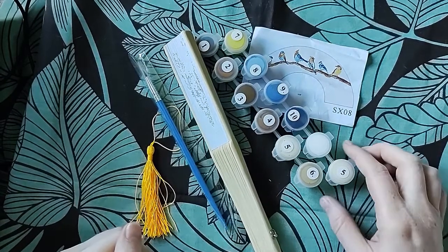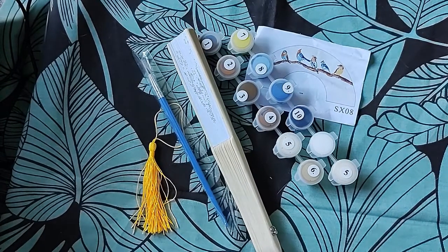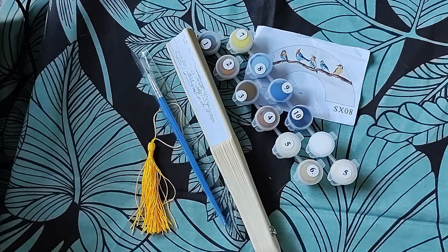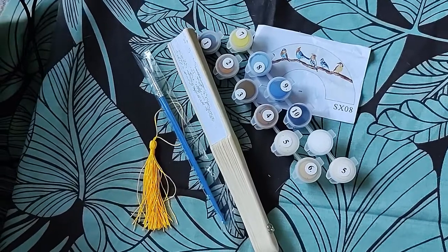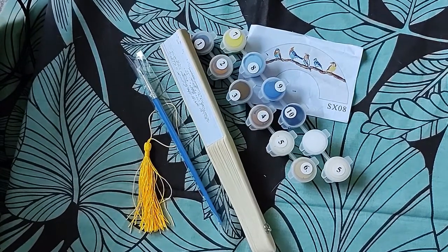Hi everyone, welcome back to the channel. So I've been contacted by ArtCrate Love, which is a company that sells colour and paint by number craft products. And they've sent me an item to review, so we're going to have a look at this.